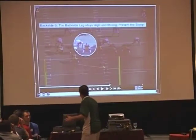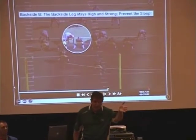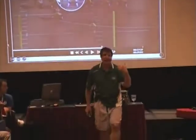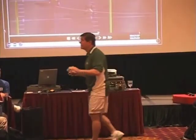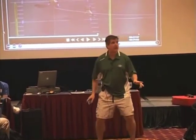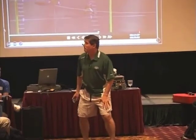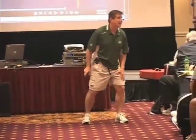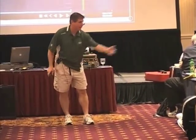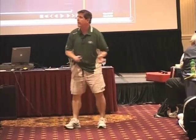Let's say you have a backside B block, and you're working against a three technique that's tilted. He's obviously going to be in a position to jet your outside V — he's attacking the guard on the backside. What we want to be able to do is take a brace step with the inside foot. That second step becomes the high leg, the power leg on the backside. That leg can't get collapsed.